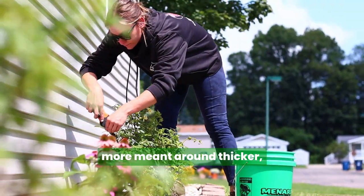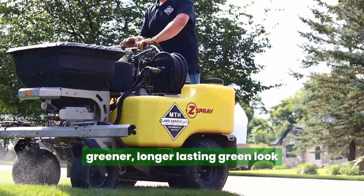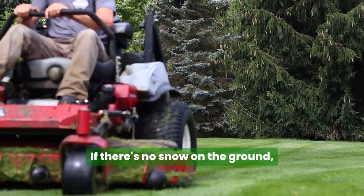The turf builder programs are more geared toward a thicker, greener, longer-lasting green look through the winter months if there's no snow on the ground.